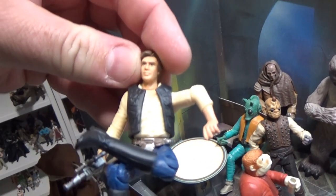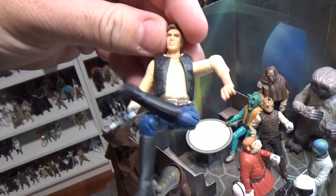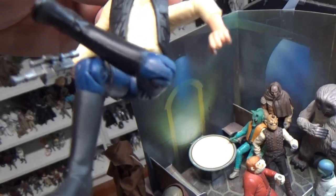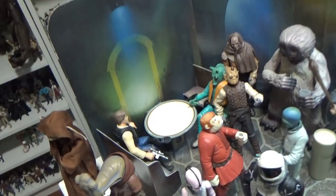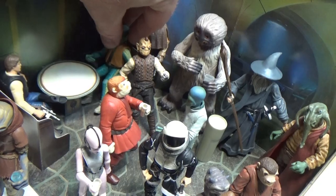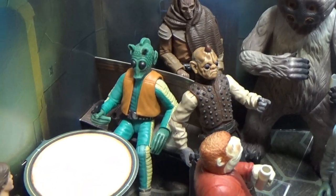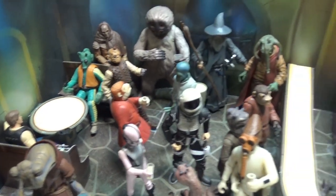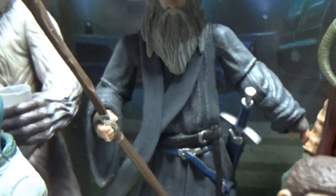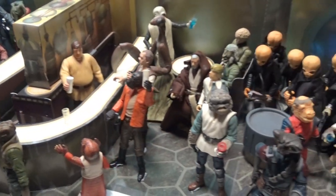I do have this Han Solo — it looks pretty good. I can't remember what line that was from, but I think 1999, so Power of the Jedi. It's a good-looking Han, gets that pose right. It's not the best articulated Han but it's a pretty good likeness and fits well in the booth there. This Greedo is the Saga Legends VOTC one, and I put the Power of the Force vest on him because he had a soft goods vest that just didn't look as good as the plastic one.